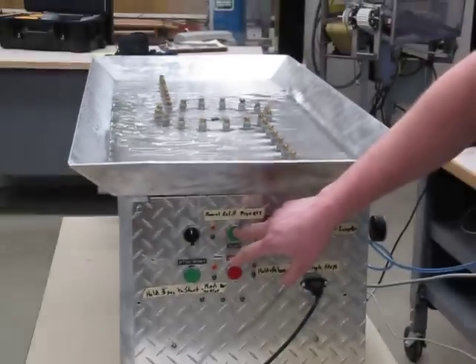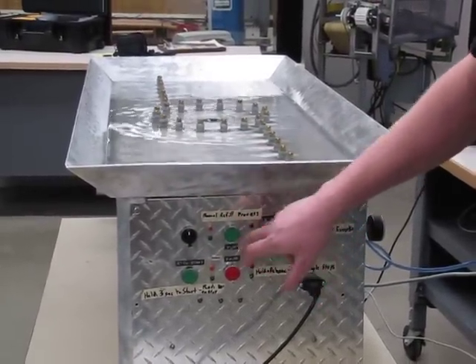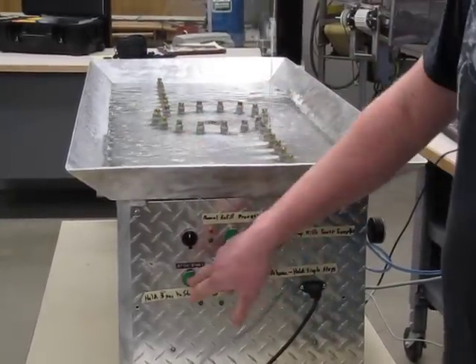If you want to refill the whole tank, this top button is a refill process. Push it and it'll start refilling. And then you just hold this after it's done — it'll start automatically, but if you want to go ahead and start it, just hold that button.